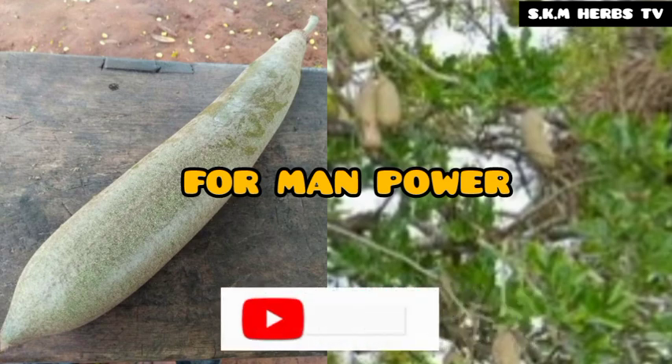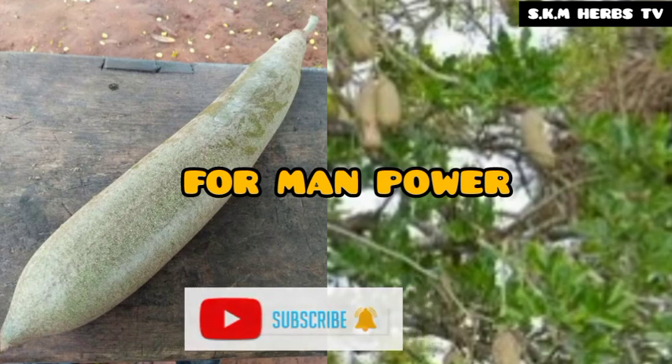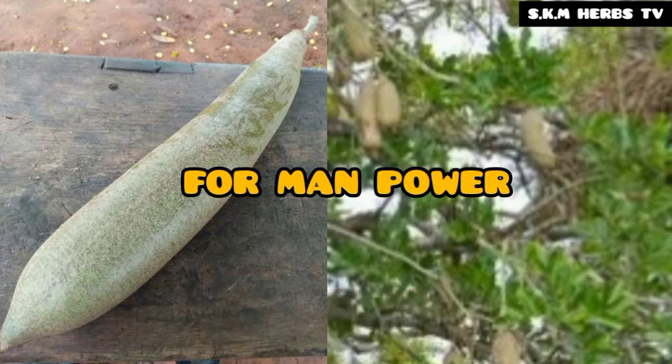If you are new here and haven't subscribed yet, please hit the subscribe button and turn on the notification bell so you don't miss any important video like this. Now, the items needed for penis enlargement: